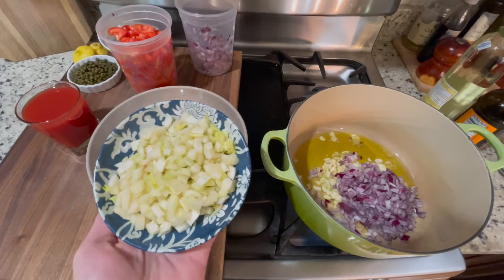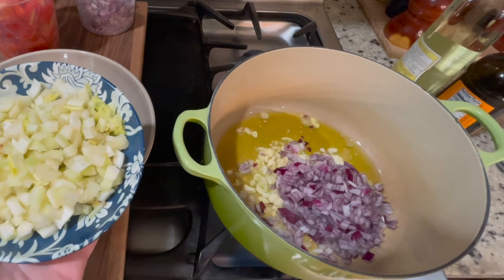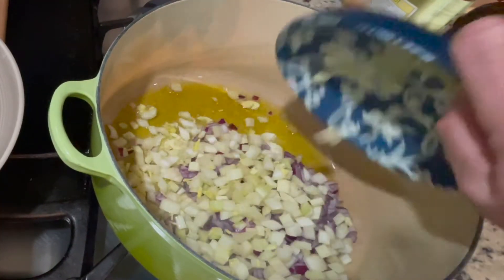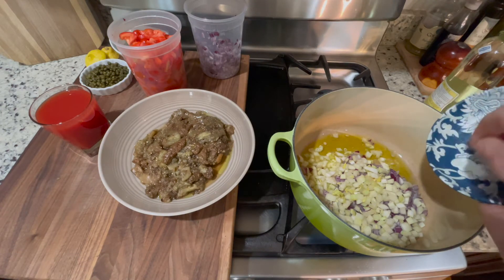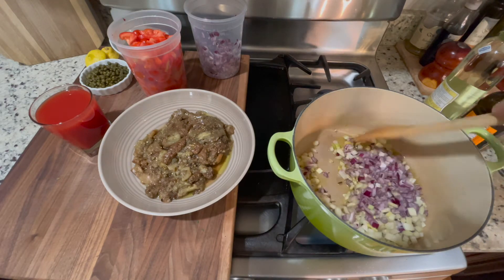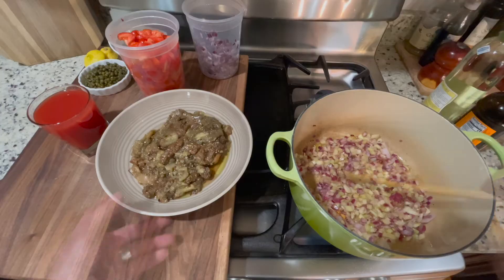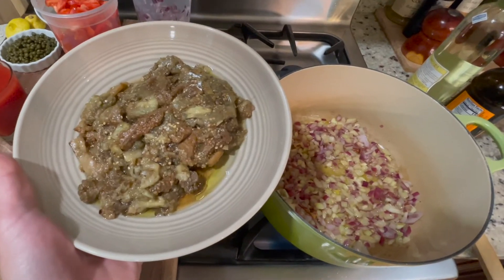I also had some celery in my refrigerator that wasn't looking as vibrant as it normally should. I'm gonna add it — that's about a cup of celery, still packed full of flavor, and it's gonna be delicious for this recipe. We're getting a little bit of caramelization in the pan, so we're gonna continue building some flavors here. I'm gonna add our delicious roasted eggplant.